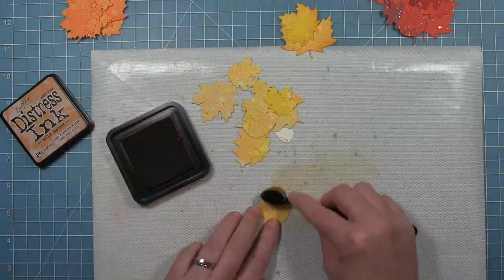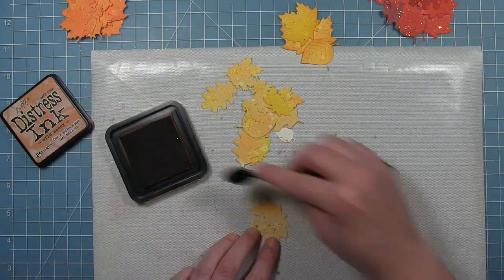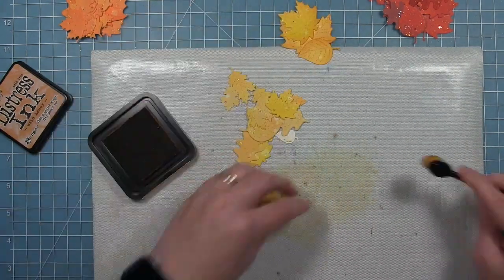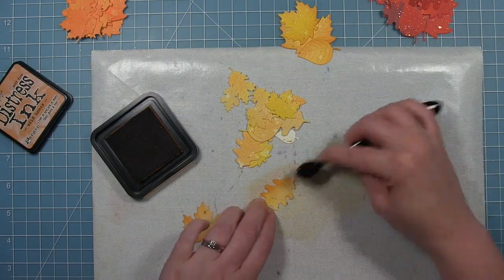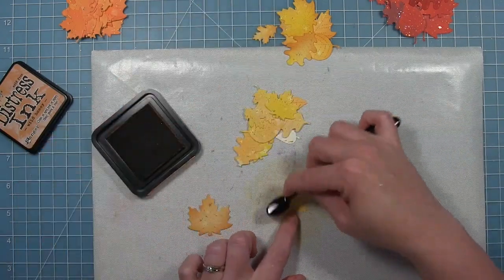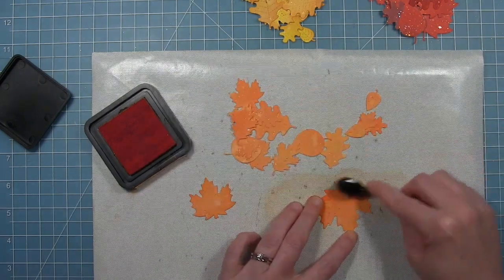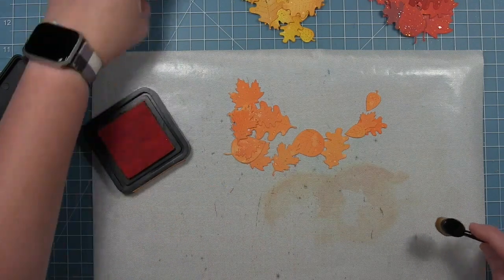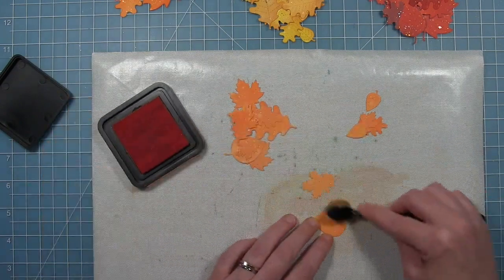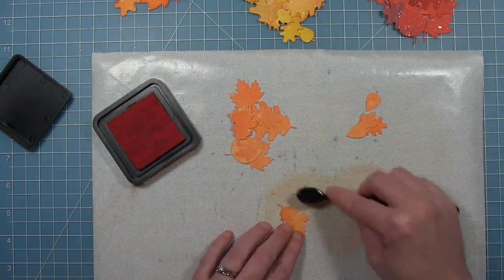You couldn't really do the distressing until they're cut out. I'm using regular distressing — not an oxide. I'm using Wild Honey on the yellow ones, which was the darkest of the yellows I used. You can see how that defines the shape and gives each one more color variation. I'm doing the same for the orange leaves using Wild Persimmon. I went through and did all of them — even though I'm not using them all — since I wasn't sure which shapes and colors I'd use. They'll be ready for another project down the road.